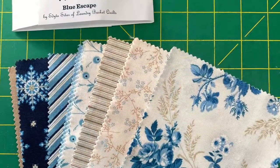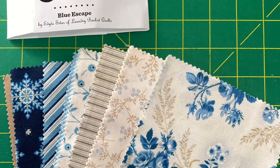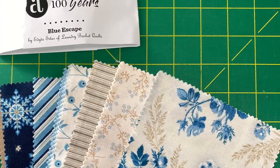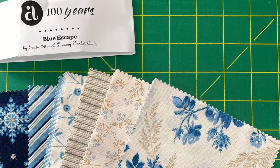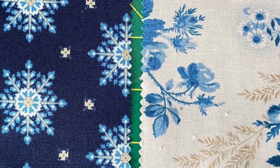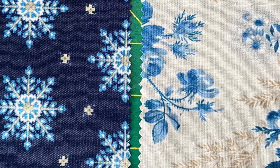Hello, my name is Annette from Sunbeam Fabric Art. Today I'm going to show you how I make an hourglass block. I'm using a little charm pack called Blue Escape. I picked out a very light and a very dark to have the contrast to make the hourglass block.